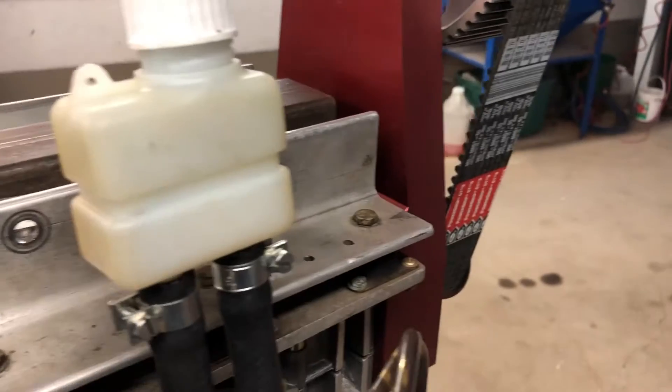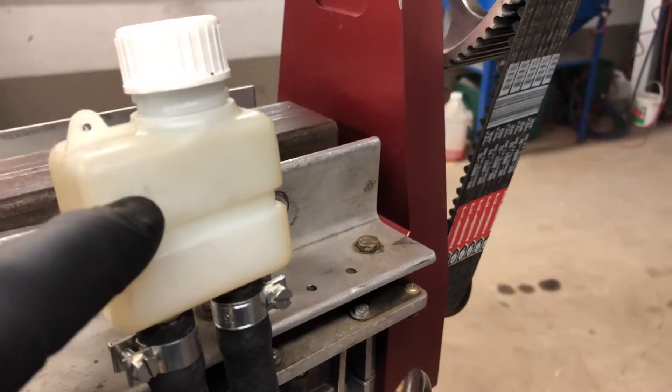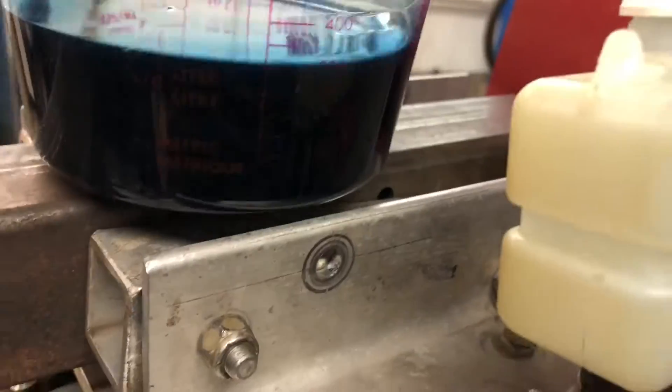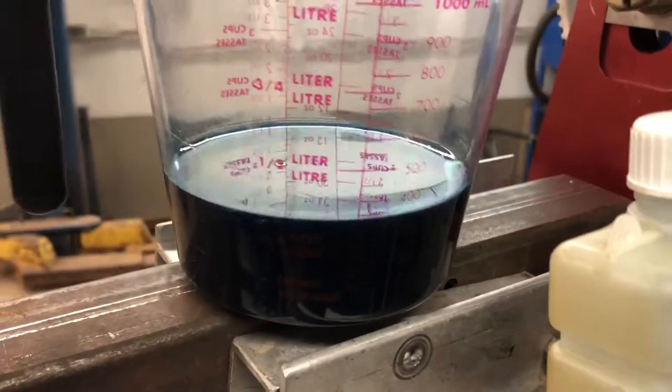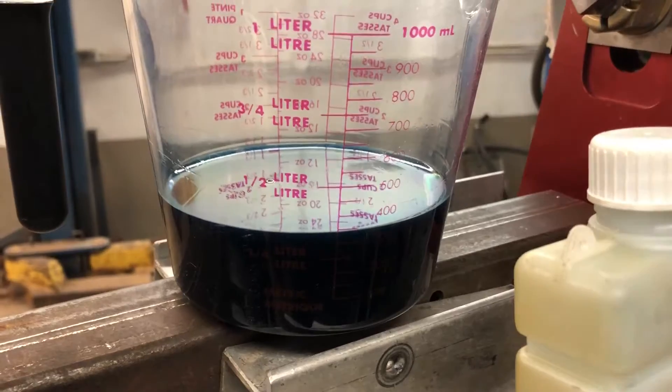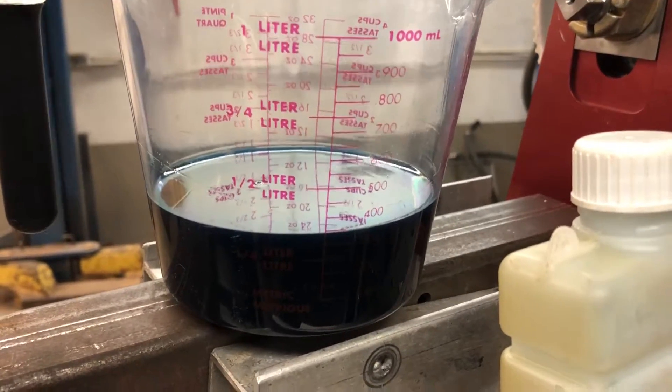First thing I'd recommend when it's already full and you're going to change the oil: take the hose off and drain it into a graduated container. That way you'll know exactly how much oil to put back in. It's sort of obvious, but it's a very simple way to do it.